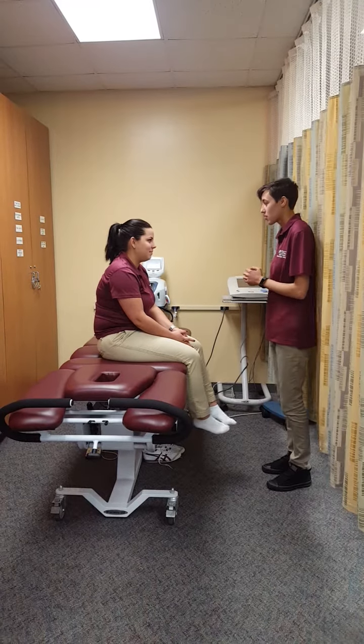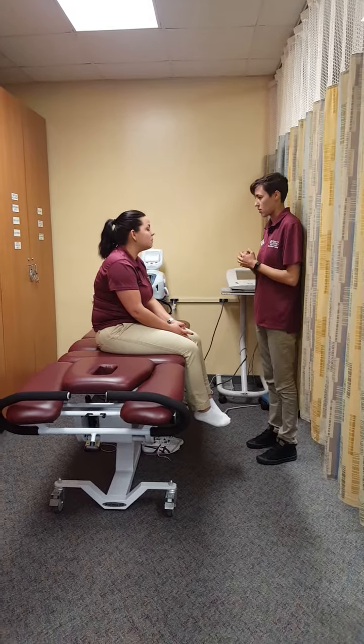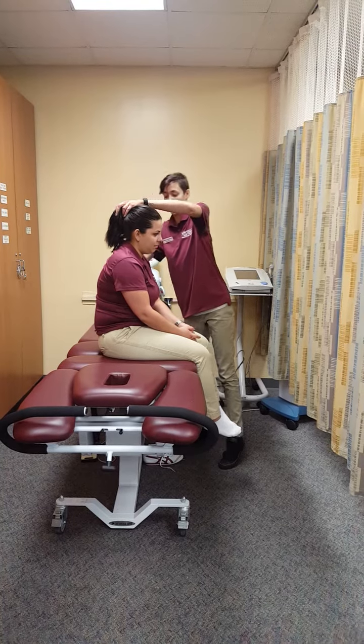Alright, so I see you have your shoes taken off. I'm just going to check your skin. Do you feel my touch? Awesome. I see no swelling or redness, so we're ready to go.